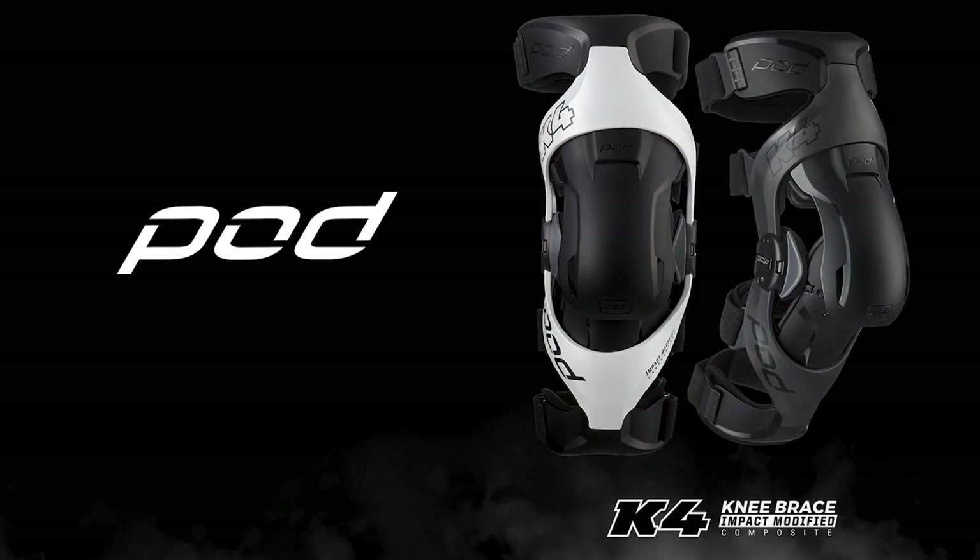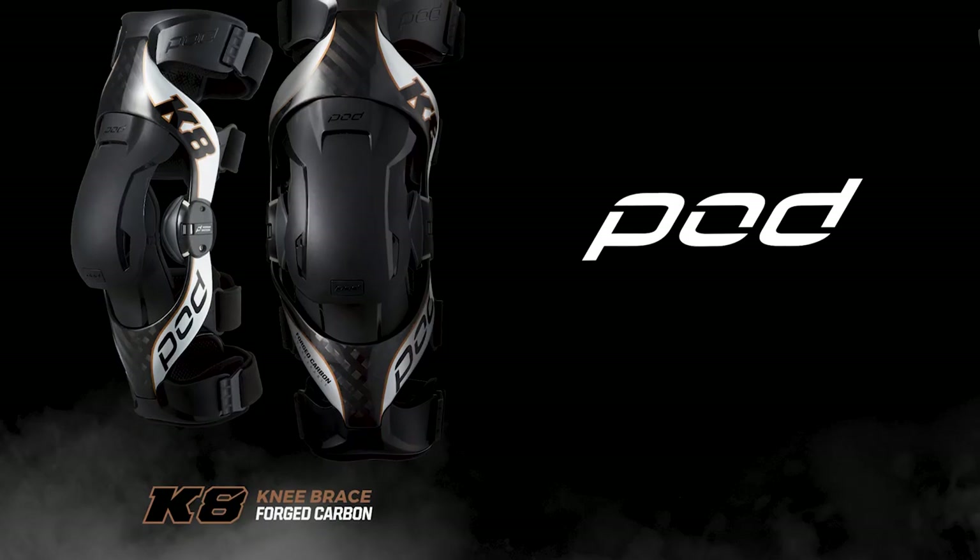Hi, I'm Brett. This is Byron, the Marketing Manager at Pod Active. Today we're with MX Store and in this video we're going to show you how to correctly fit your youth or adult K4 2.0 brace or your new K8 2.0 braces.